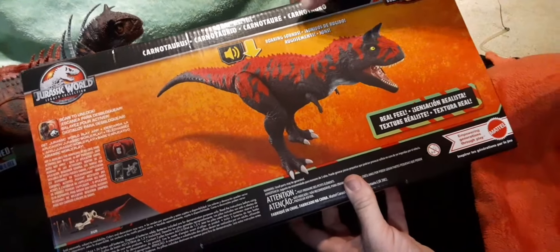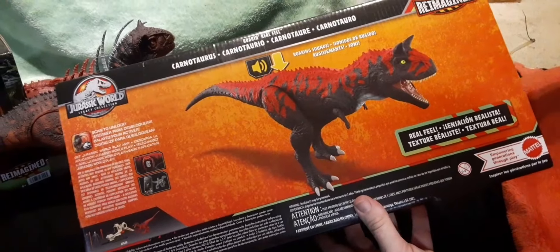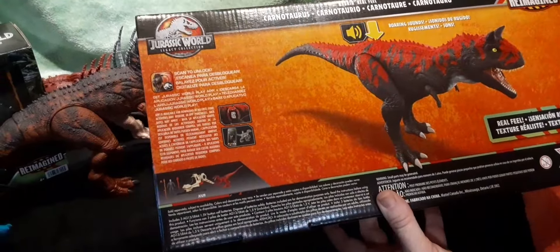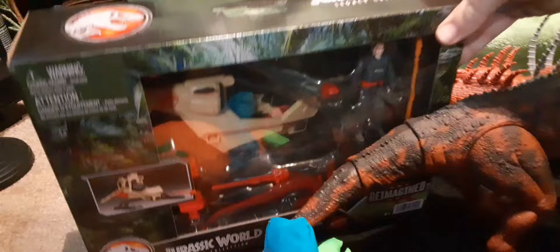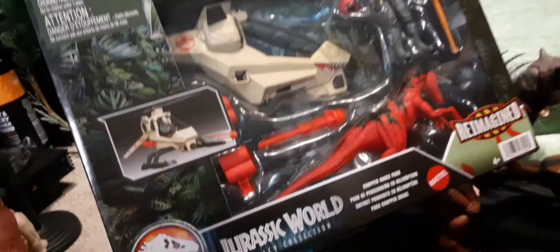It has roaring sounds, and the packaging text is in several different languages. There's not any major toy lines with this, but they do have the Jurassic World Legacy Collector Copter Chase Pack, which we'll be doing in a later video.